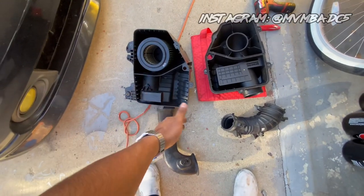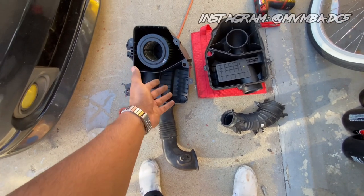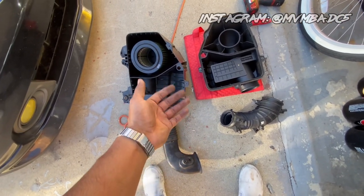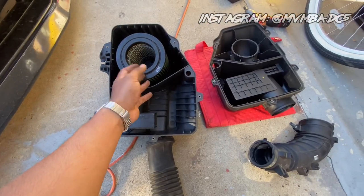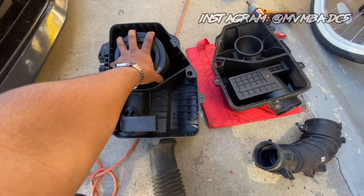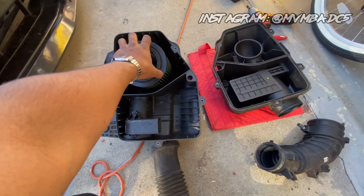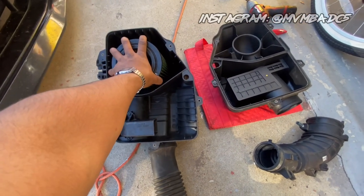Shoutout to my homie Rishi — he was actually able to give me his stock airbox. We traded his stock airbox for my short ram intake. I had a big issue going on with my emissions testing with my cold air intake, and luckily he was willing to make that trade. I hope he's enjoying the short ram, and thank you so much, I appreciate you.